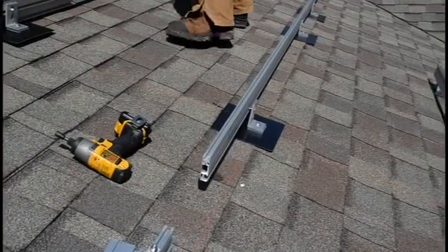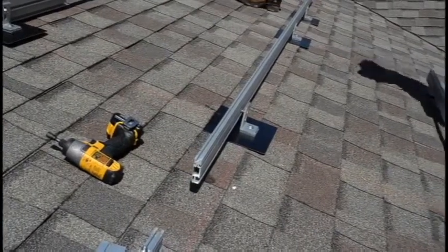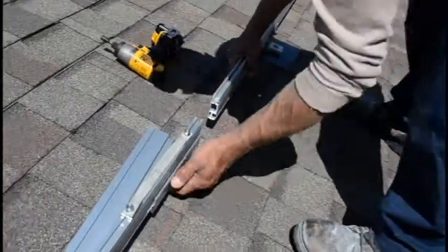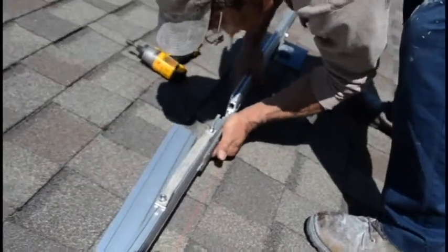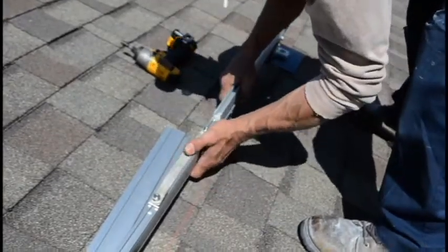After installation, Unirac rail mounts don't always contact one another directly. When they do, they often form a very weak bond due to the anodization or galvanizing process. The WEEB bonding jumper strengthens this connection and makes the entire system more resistant to lightning.